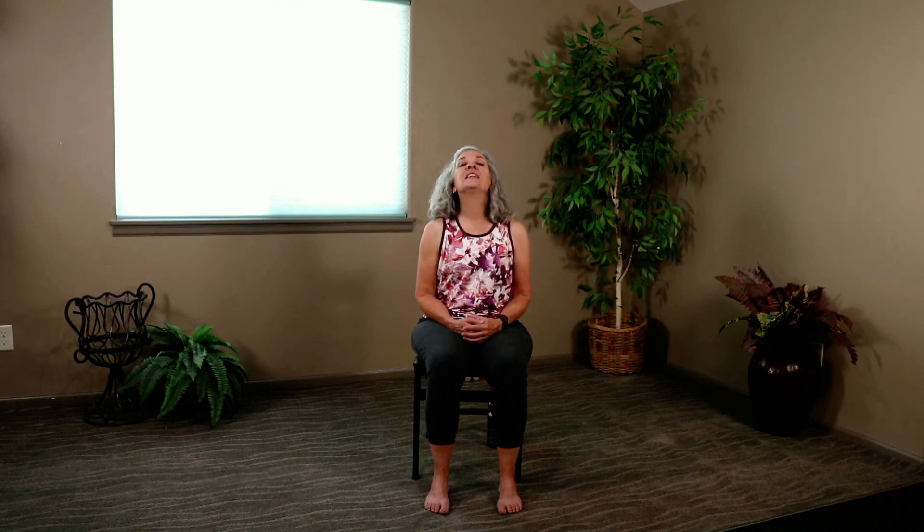Thank you so much for joining today. Remember, go to Bottoms Down Chair Yoga on YouTube, check out our new playlists, click on that subscribe button, leave me a comment, and I will see you next time.